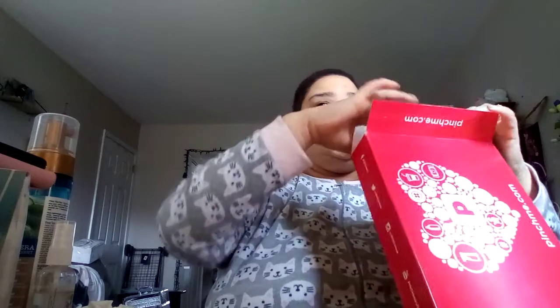I wasn't going to do a Pinch Me box in here too but I'm going to do it because I want to know what the hell this is. This is a Pinch Me box — you get it for nothing. A lot of times the only thing that they want you to do is literally just review the products. And yeah, that's basically all you want to do.